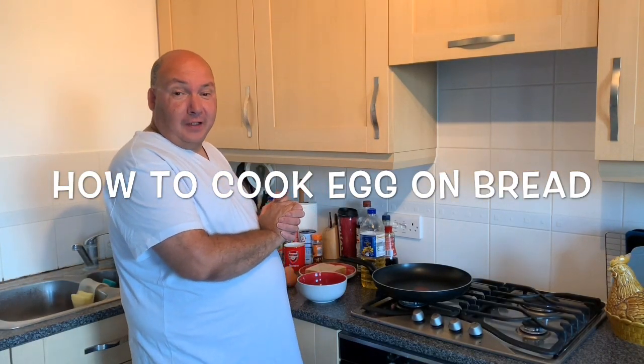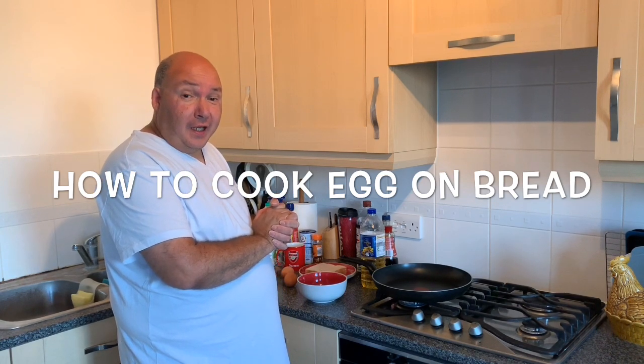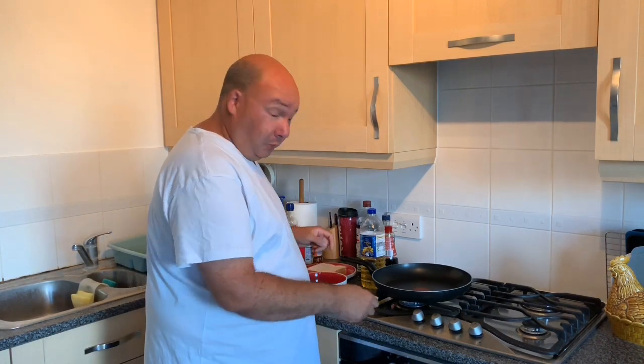Hi guys, welcome back to my channel. Today I'm going to show you how I make my very own version of egg on bread — a lot of you may know it as eggy bread.